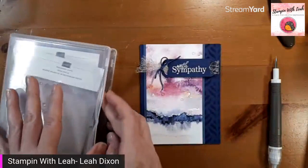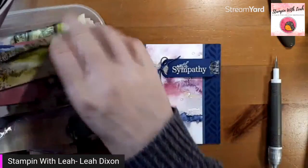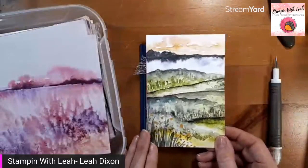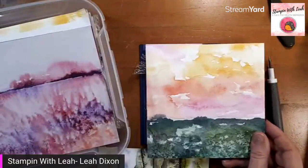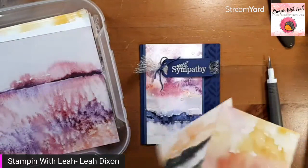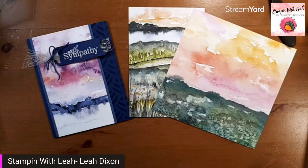We literally only stamped a sentiment, and we have this gorgeous card created with the designer series paper as the huge focal point. You can use this exact layout with the other papers in the kit to create completely different looks. For example, if you use the one with the green background you could put 'Thanks for Brightening My Day' - a sunny background card. Throw in that gorgeous sunset paper and a sentiment and now you've got a beautiful congratulations or retirement-type card. So many options - it's just a three inch piece of designer series paper with a simple layout.